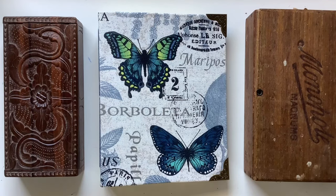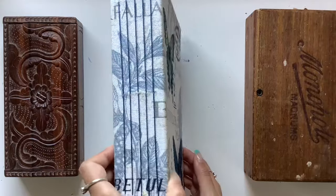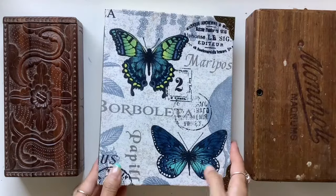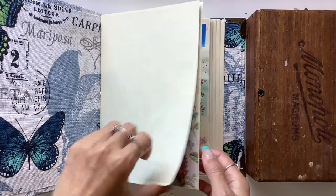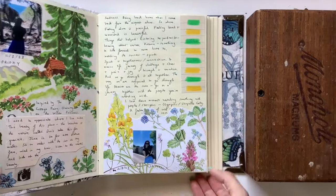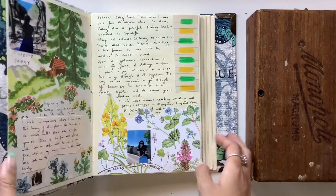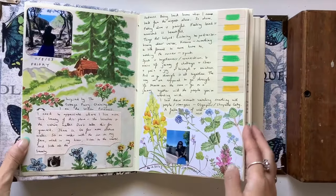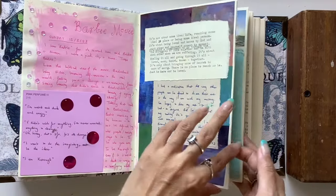Hi everyone, I'm JD from Willowbound Journals and I have got my new personal journal here to share with you. I have been working in this throughout the last few months — I started in August — and I have been loving using this journal just for my own sort of self-expression.